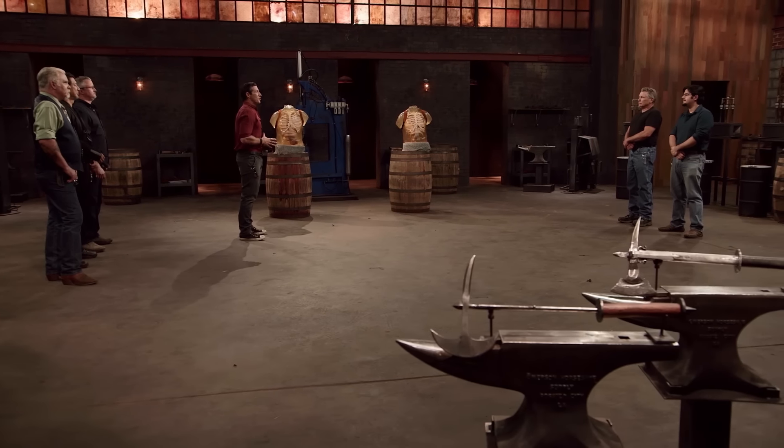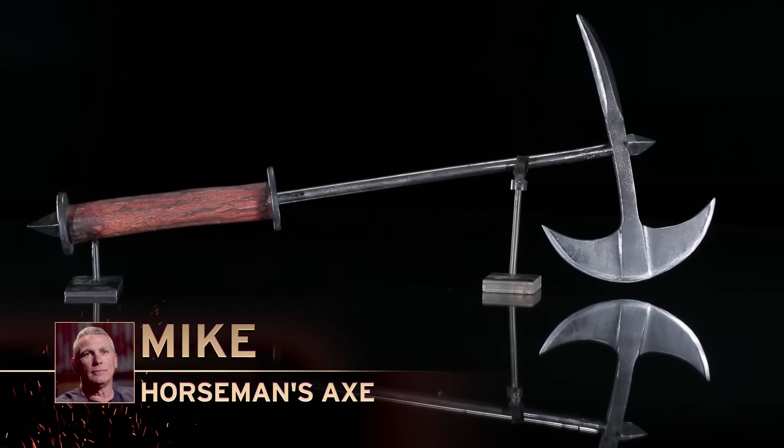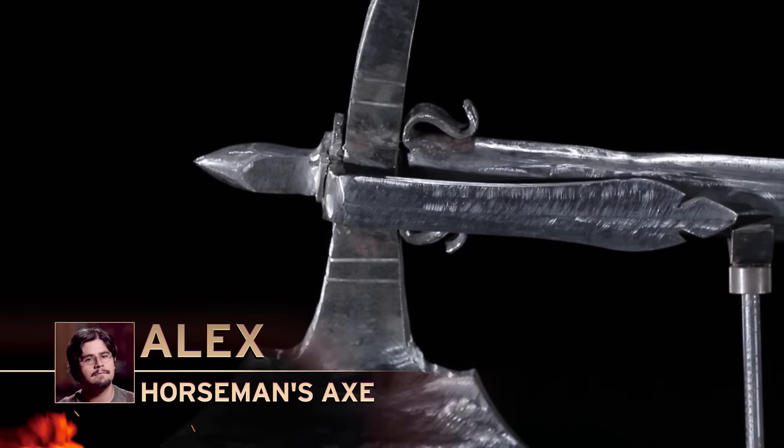Mike, Alex, welcome back to The Forge. You've had five days at your home forges to work on your horseman's axes. Mike: it's a little rougher on the edges, but I think it will perform well. Alex: everything just fell into place for me, even though I had to make some last-minute changes, and I'm looking forward to seeing it tear apart some ballistics dummies.